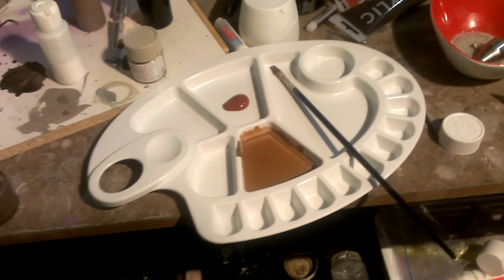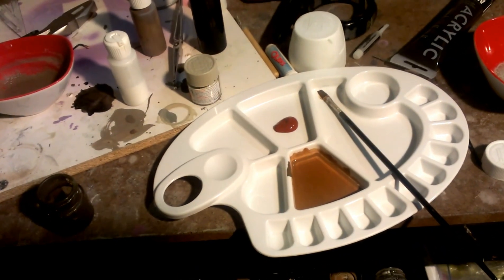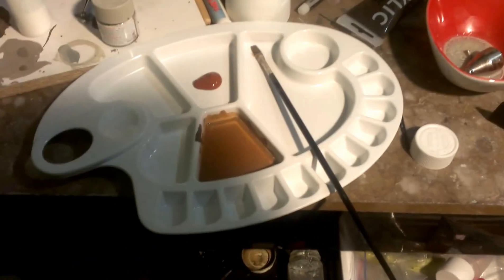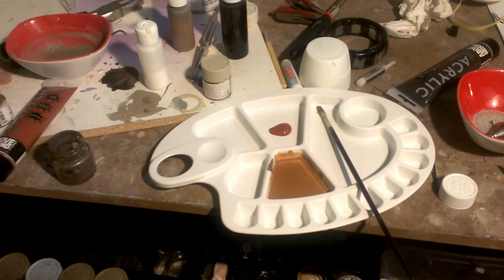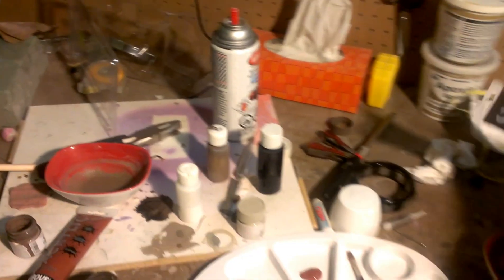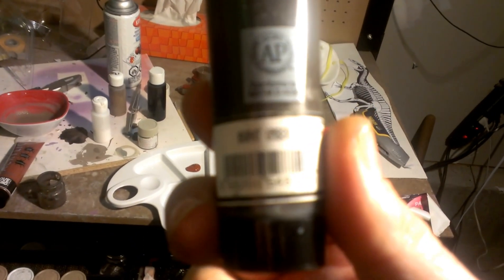Before I do the stripes, I wanted to show you: I've got my little mixer here and I took some burnt sienna and mixed it with the base coat color I showed you earlier, just to add a little bit of red tinge to it. It's a little late tonight, so I'm not going to do that today, but tomorrow I'm going to mist it over a little bit and see how it works out. Near the top of the T-Rex, I'm also going to hit it with burnt umber.